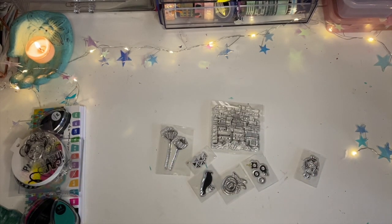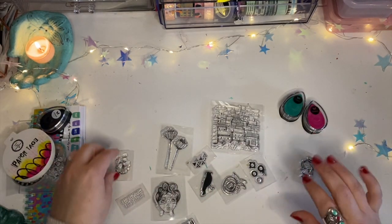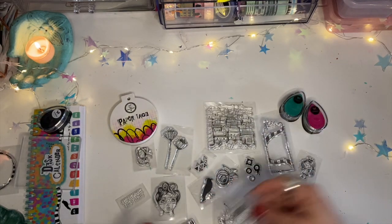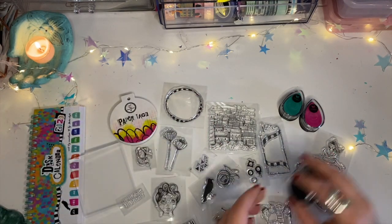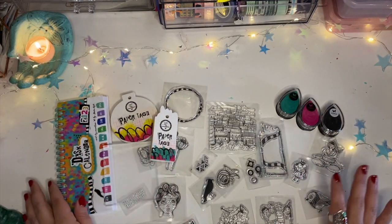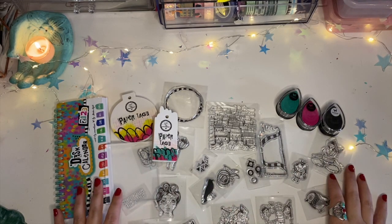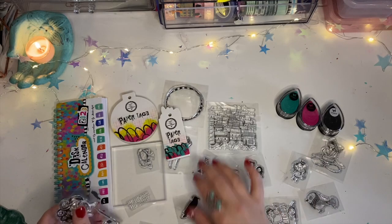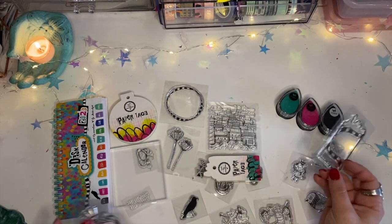So aside from the fact that my advent calendar was put together incorrectly, I'm so very pleased with all of the really cool acrylic stamps and just the overall advent calendar — totally worth it. I'm gonna go ahead and add some footage of me making something using these stamps. I'm very inspired by this yoga lady stamp, this bird stamp, and one other one — so I'm gonna go ahead and play around.